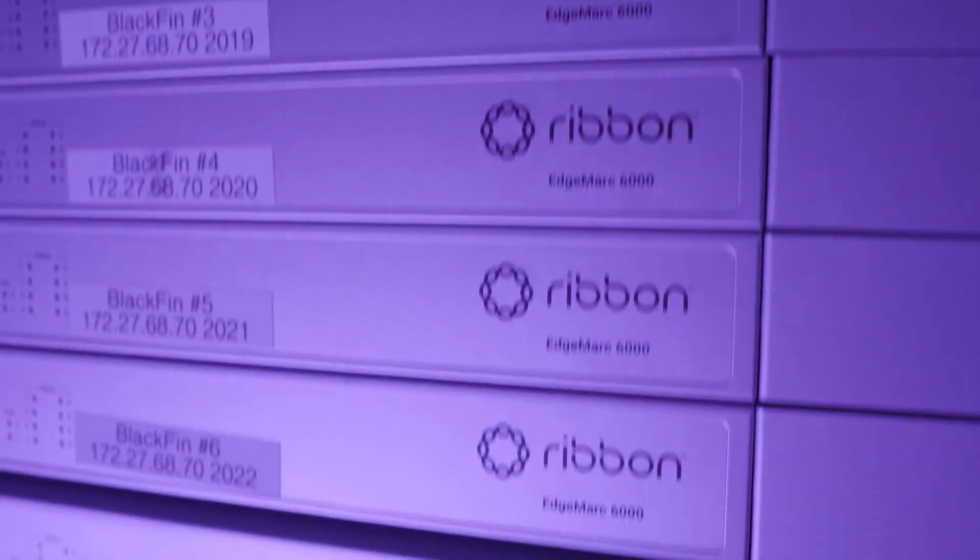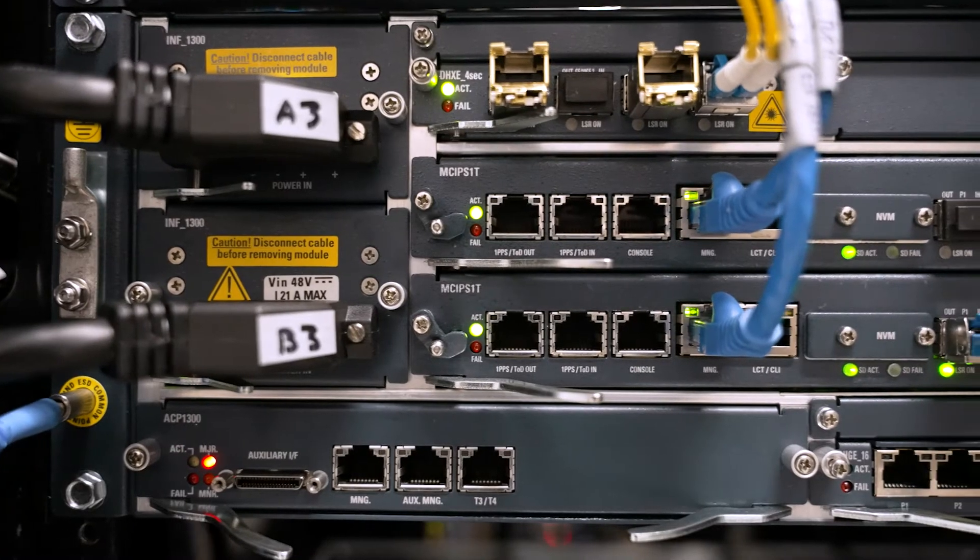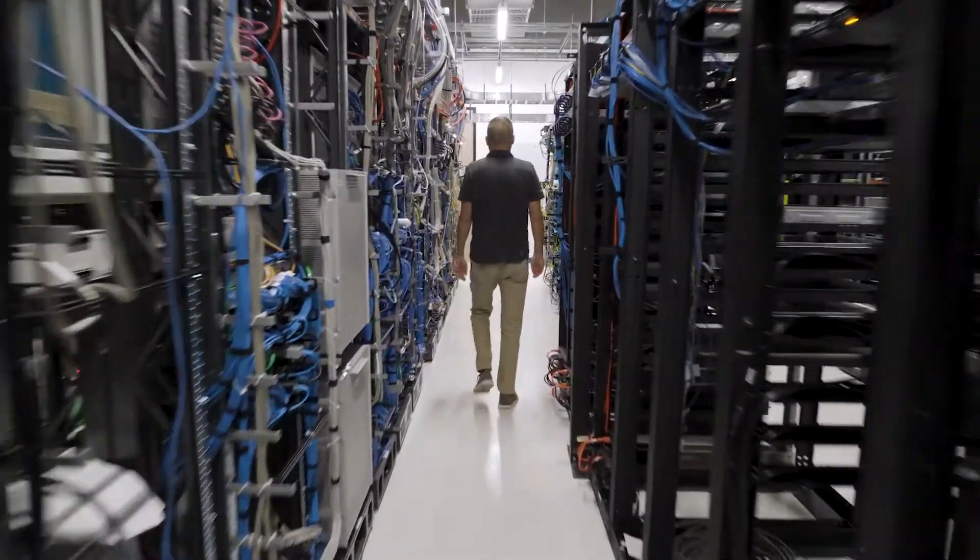At a high level, what zero-touch provisioning does for the partners and for the customers is it allows the partner to be able to drop ship the session border controller directly to the customer premise without having to ship it to their place first and then program it and then ship it to the customer. So it really streamlines getting the SBC to the customer premise and up and running a lot faster.